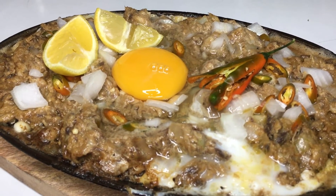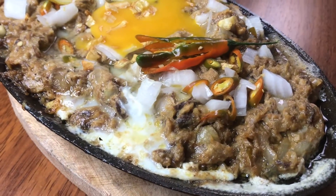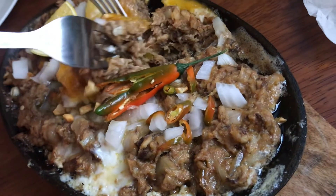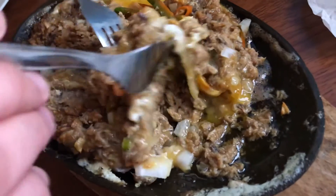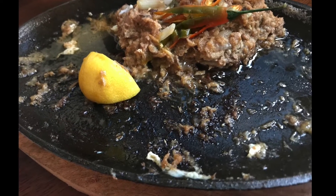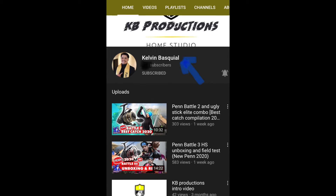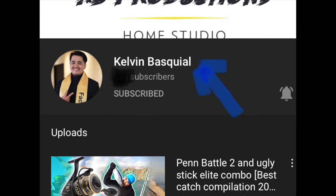And now it's ready. You can now serve it while it's still sizzling. Wow! There you have it guys, our homemade blue fish sisig. Just perfectly delicious. Look at that! Special thanks to our friend Mr. Kelvin for giving us this huge blue fish freshly caught during their fishing. If you love fishing, his channel is perfect for you guys. Please visit and subscribe to his channel, Kelvin Basquiao.